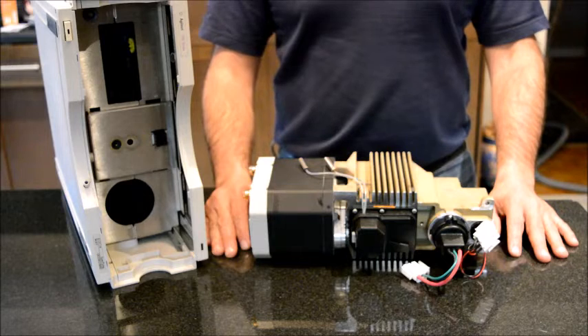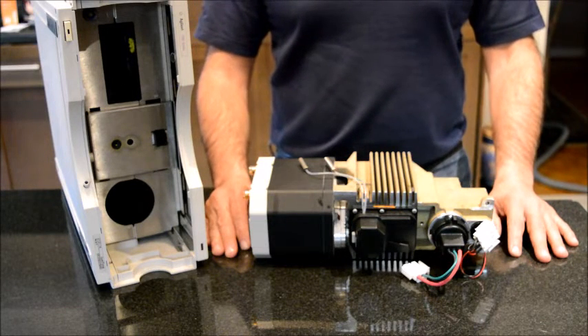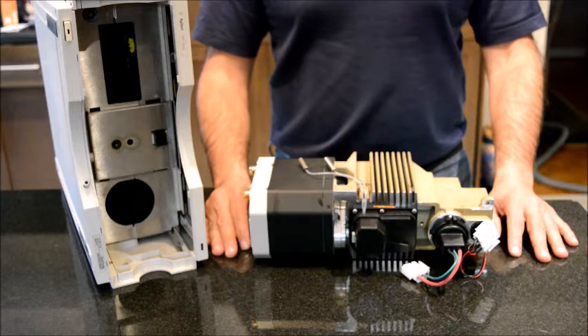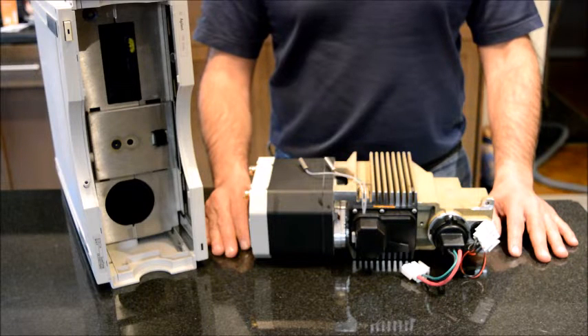Hello everyone, and thank you for choosing to watch another video from this channel. Today I'm going to talk about the Agilent HPLC UV detector and the problems that you may encounter during your HPLC analysis that relate to your detector.